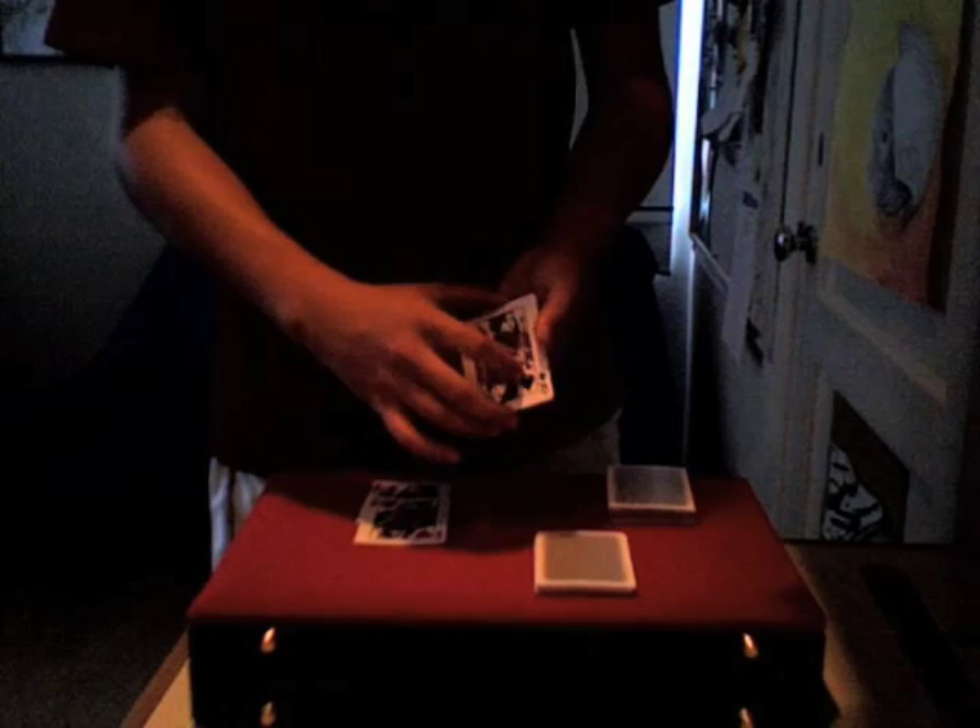You then take about half the pack and set it aside for a moment, and take the two black queens like this. We'll take the two black queens and we're actually going to set your card — the five of hearts — in between them. Square it up. And now you take those two queens with the five in the middle, and we place it in this pack right here. And these cards can be cut into the center, like so. So we have the two black queens with your card in the middle of this pack.